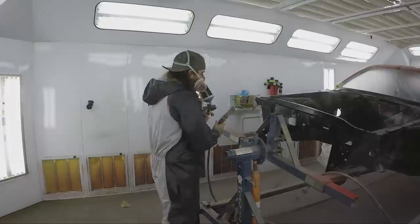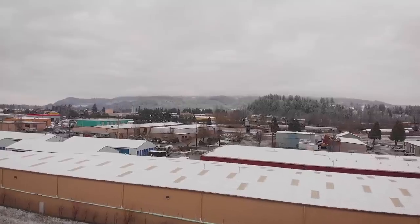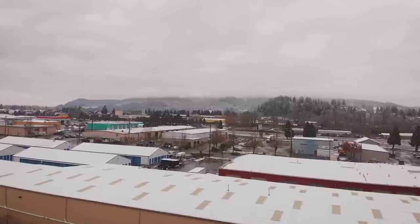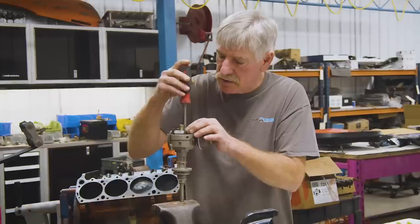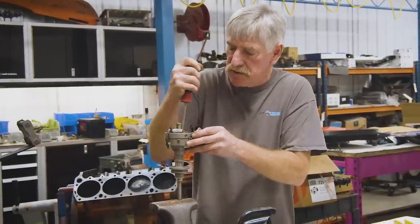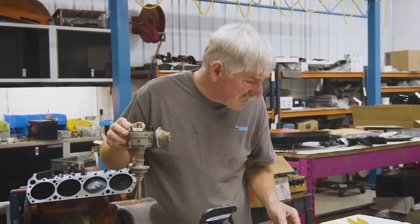Right now we're gapping these points to 17 thousandths. Put it up on the high point on the lobe, open the points up to 17 thousandths, and lock the screw down.